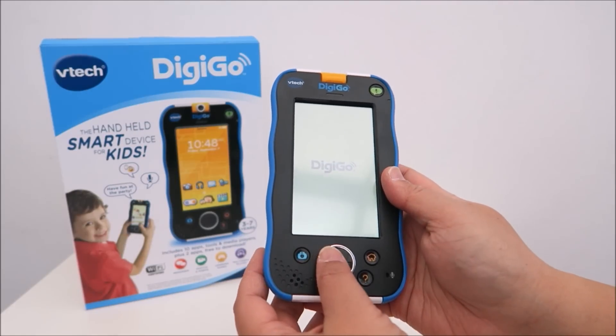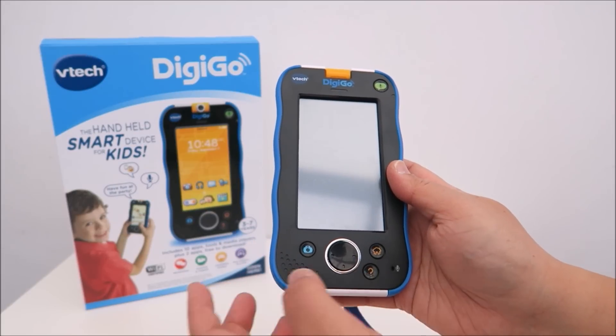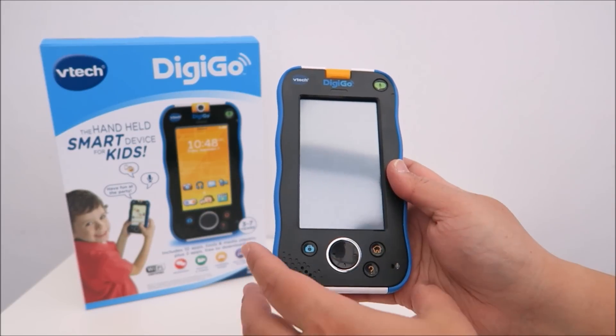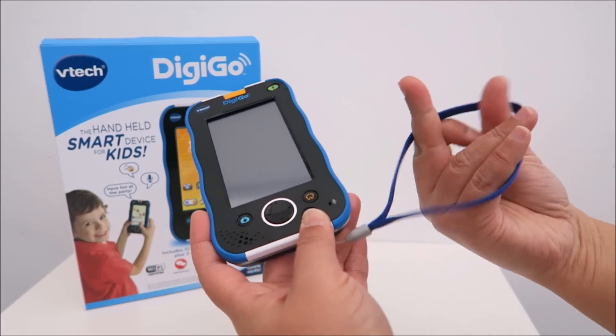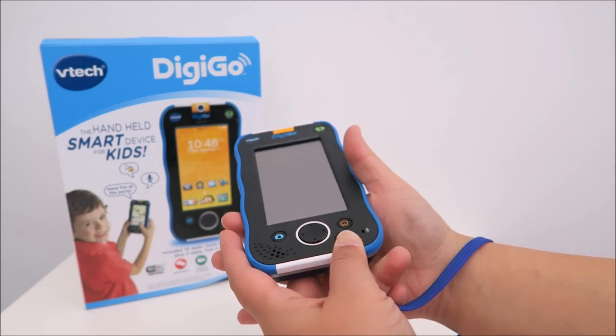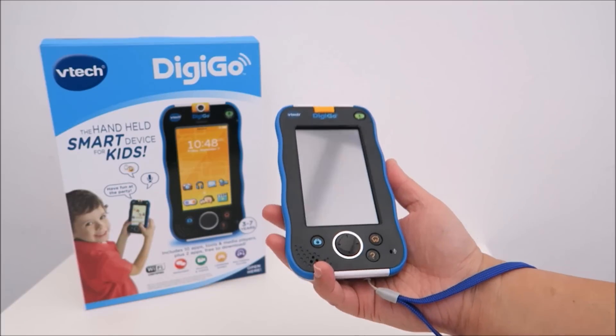On the front here you have the Go button, the camera button, the home button, and the microphone. So just going to wait for it to boot up. And this is the wrist strap that you can put on your child so that they can hold it and it will not drop.